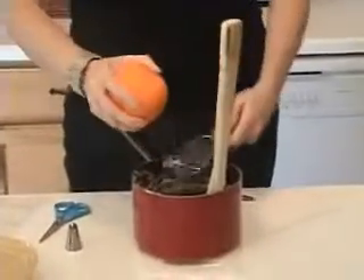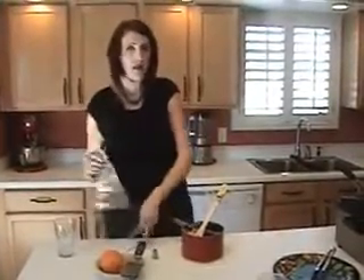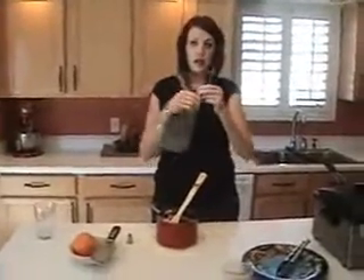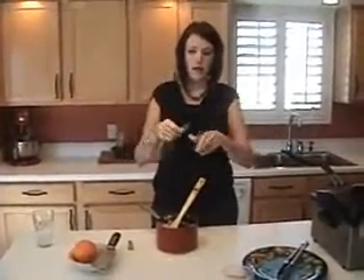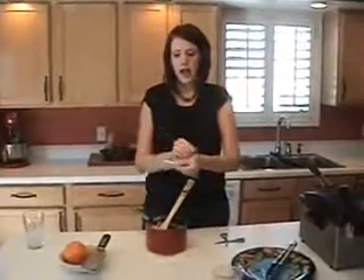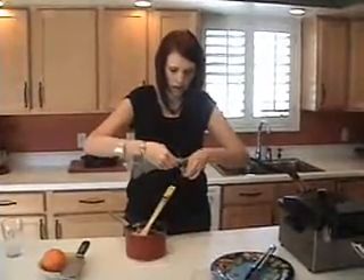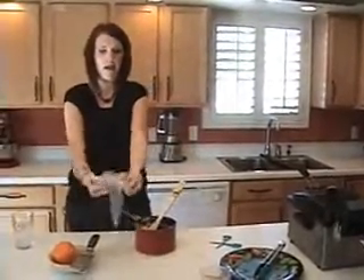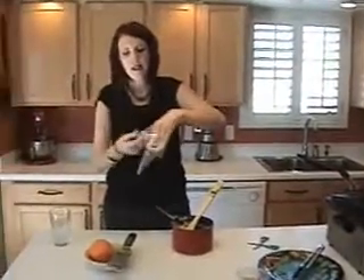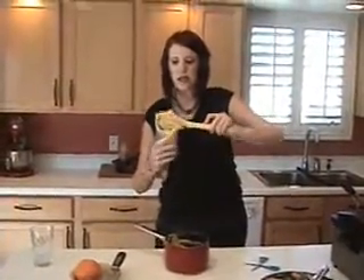Then we're going to put it in our pastry bag. Now if you don't have a pastry bag, you can use a gallon-size Ziploc bag — all you're going to do is cut the corner off the bottom. This is my pastry bag. I've got a number 20 star tip, and you're definitely going to need to pick one of those up. I'm going to bend the bag over like this so none of the dough gets on the outside, and then I'm just going to start loading it into the bag.